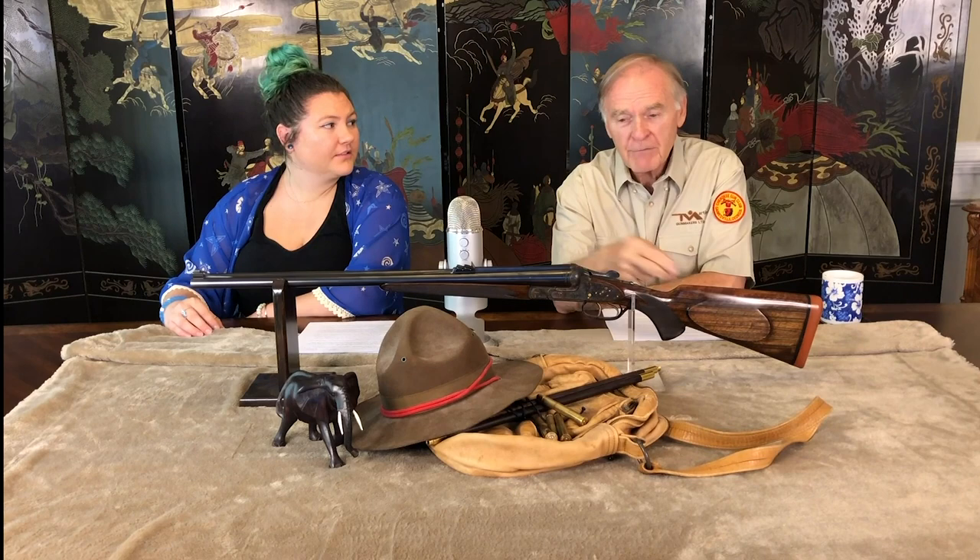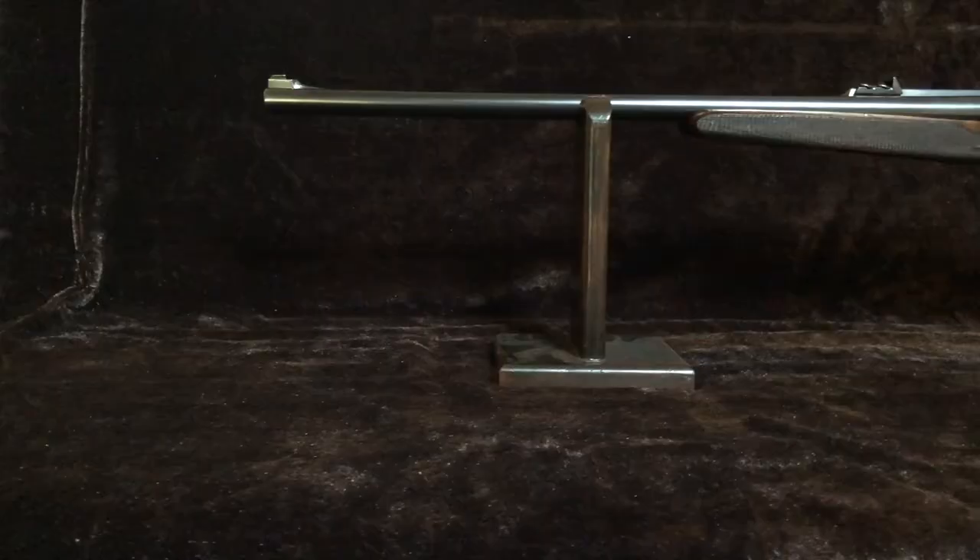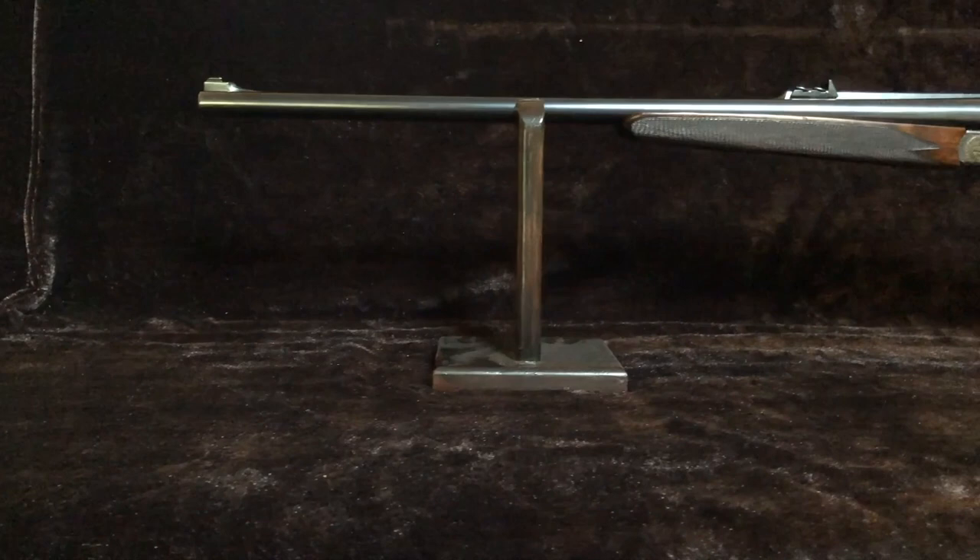The company looks back on a tradition of fine craftsmanship upheld for eight generations under the Fanzoi name. Every year, only a small number of exclusive rifles and shotguns leave the Fanzoi workshop. Each firearm is an amazing work of technical engineering and an object of beauty with cultural value. Their gun-making artistry has propelled the company into the worldwide elite of specialty and boutique firms making only best guns.